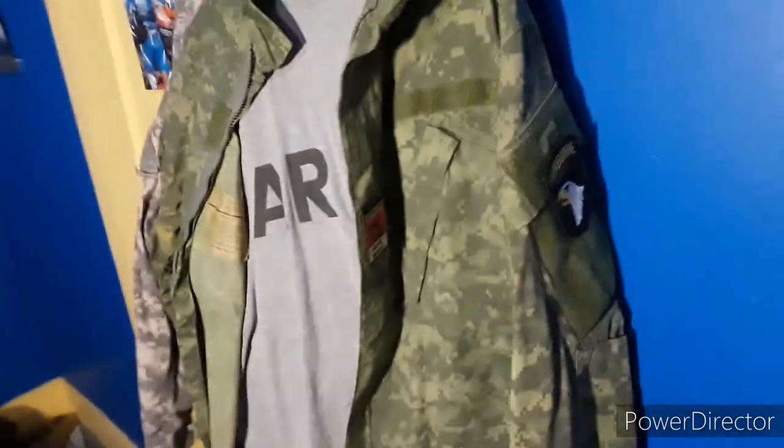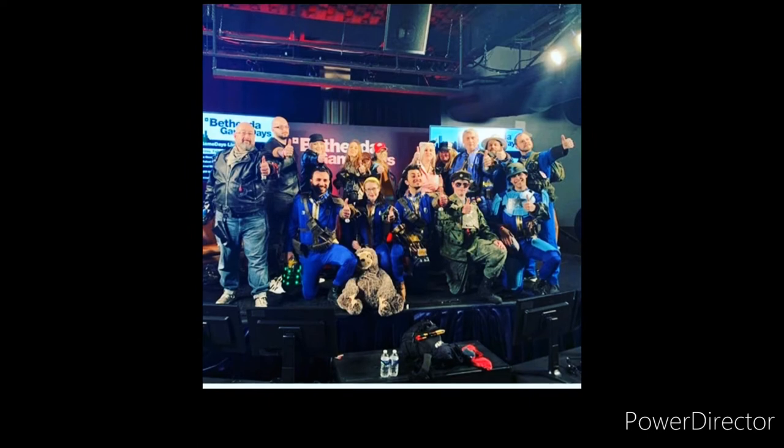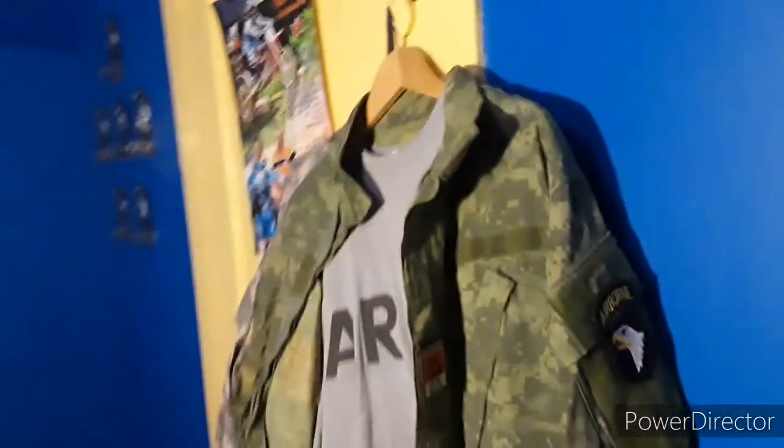I got this for a cosplay, and it eventually got on Fallout 4's page. So you could probably look them up on Fallout 4's Instagram or Bethesda — just look them up. I should be on there with this uniform and an LCE.